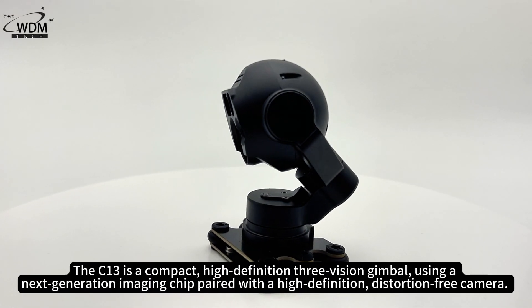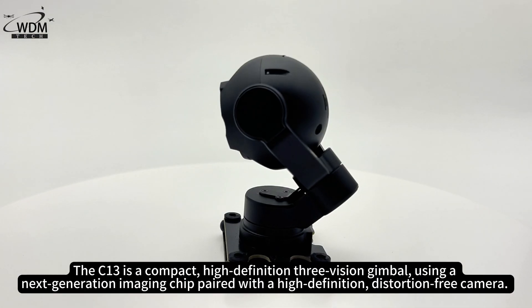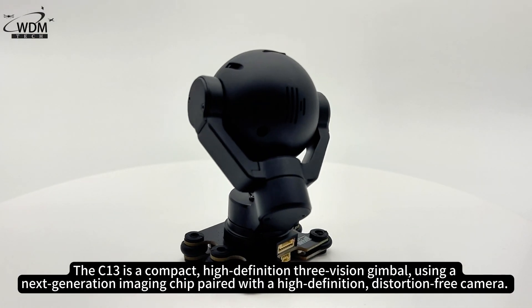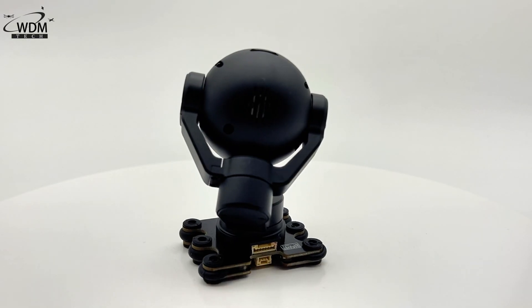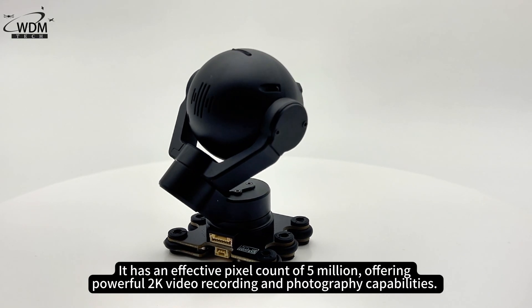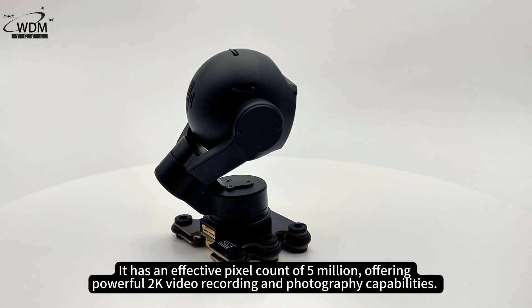The C13 is a compact, high-definition 3-vision gimbal using a next-generation imaging chip paired with a high-definition, distortion-free camera. It has an effective pixel count of 5 million, offering powerful 2K video recording and photography capabilities.